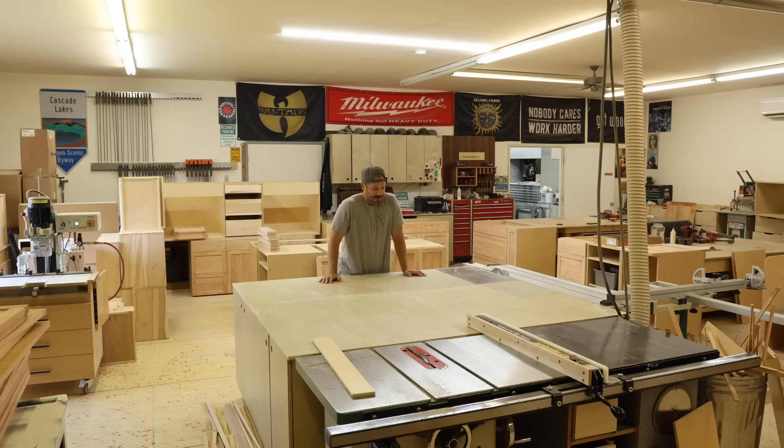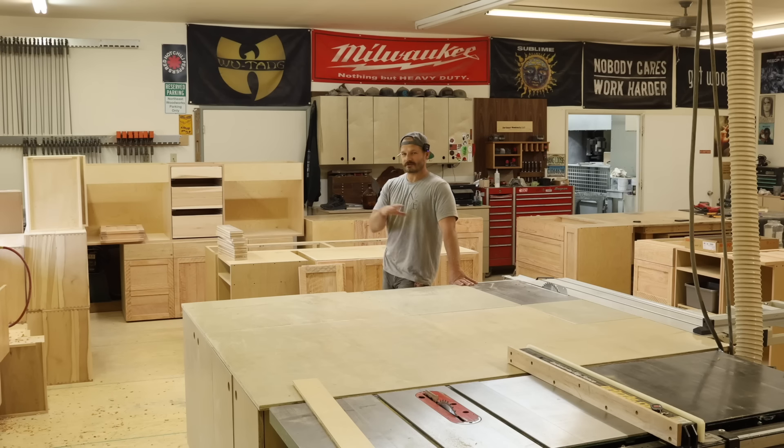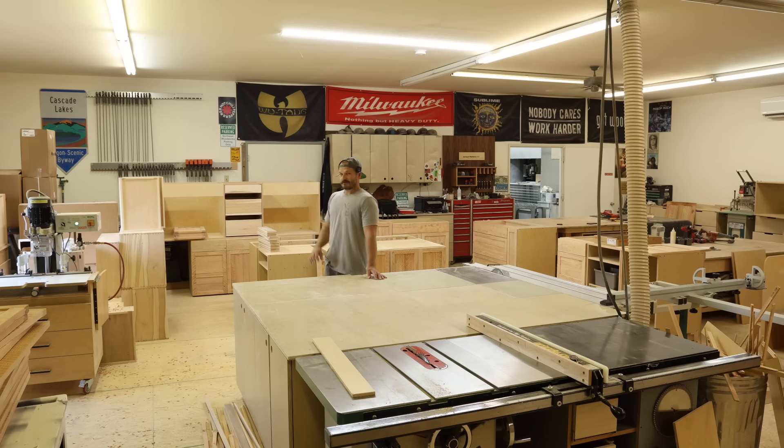First shop update: I actually have a helper now, kind of part-time for right now. He's somebody I've known for a little while — he was a carpenter, he's worked in shops, he actually taught shop class in high school. He's been working for about a week and a half. His name is Rowdy, he's a cool dude, and he's been working on this kitchen island this week while I've been working on other stuff.